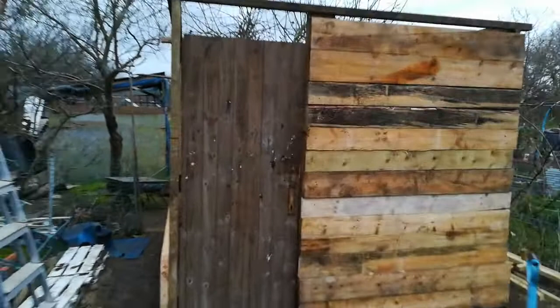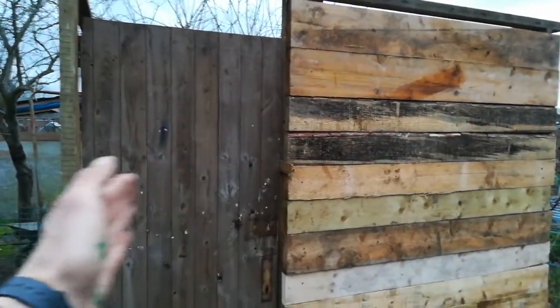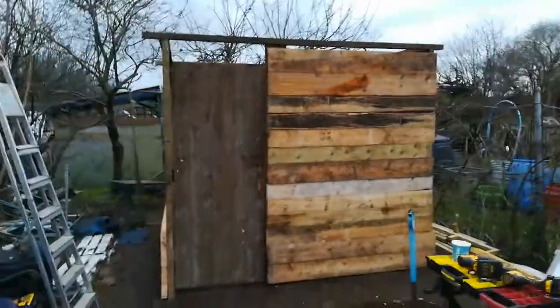I'll put the door on upside down so it opens that way rather than inside the shed — putting it upside down saves a bit of room.